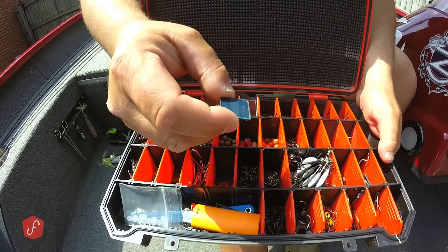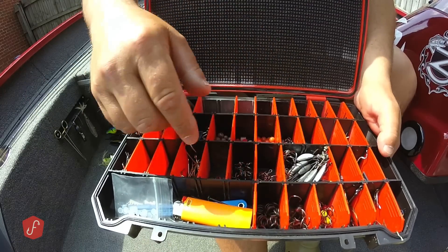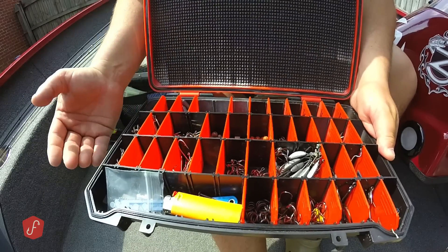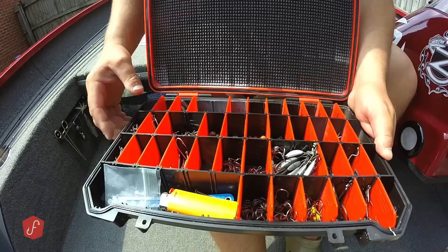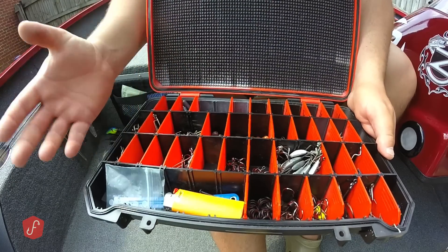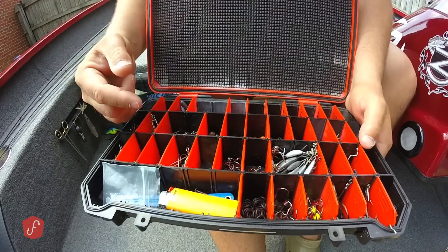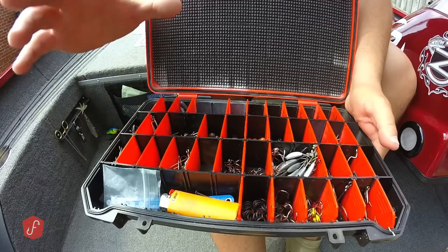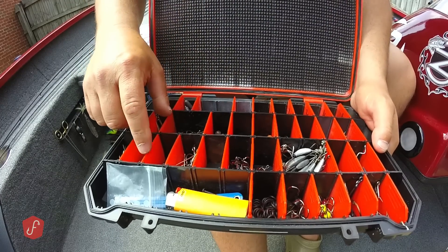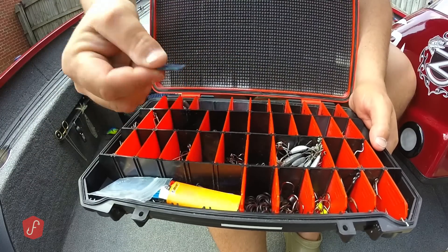I have several of these little pieces — these are the Flambeau Z-Rust tabs — and I cut them up into pieces and put them in here. The Z-Rust is really cool; it actually creates a vapor inside your box. It works best when the box is sealed, like this waterproof one, and it creates a vapor that coats your hooks. It sounds like hocus pocus, but I've been doing it for about eight months now, and it stops the rusting and prevents it from ever happening. The Flambeau boxes have dividers made of the Z-Rust material, which is great, but I like this box, so I just buy the tabs and cut them up.